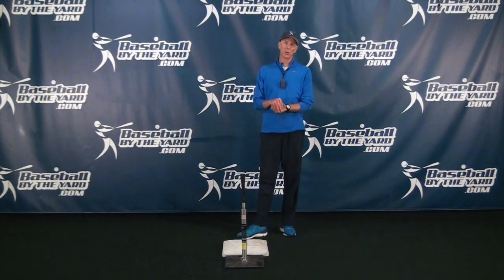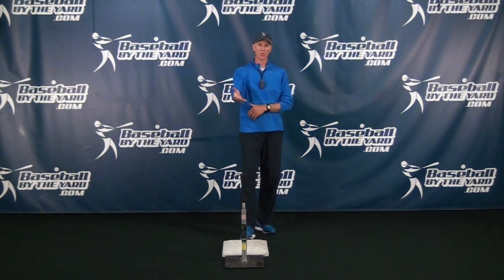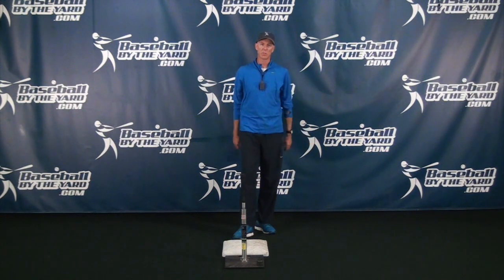Hi everybody, this is Coach McCreary from Baseball by the Yard. Thanks for stopping by. I'm going to show middle infielders a tip on how to properly jump over runners on double plays to keep themselves as safe as possible.